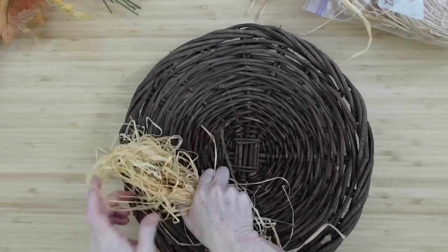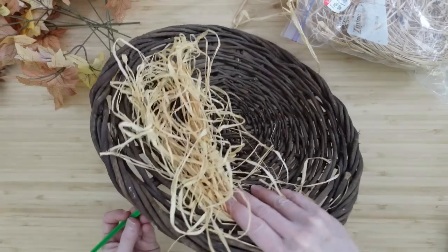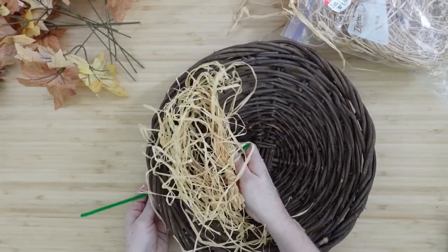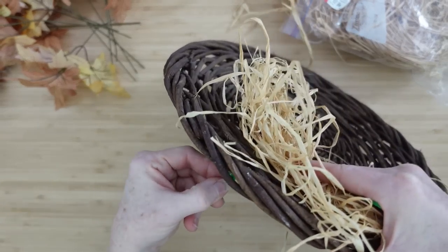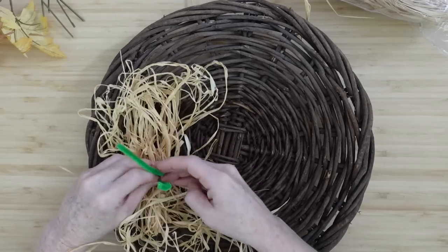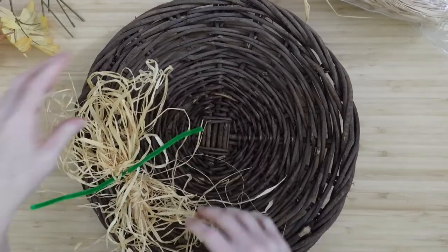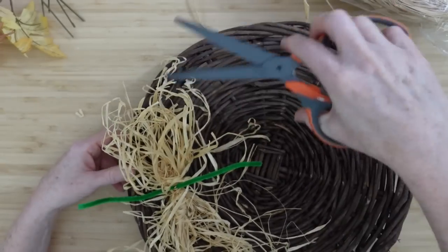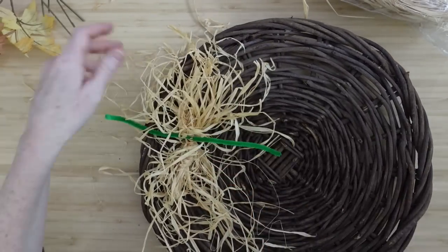I'm going to take just a wad of raffia and pinch it in the middle — as big or as wide as I want it to be — to make a little bunch to put on the side, because this is going to be underneath where we put our greenery. You'll see it poking out and it gives another little bit of texture that I think really looks good, especially in fall projects. It looks like you've got some hay or grasses changing color at the end of the season — very harvesty. I'm going to cut into this and cut the loops off to make it easier.